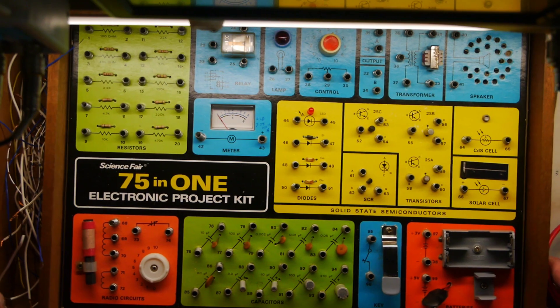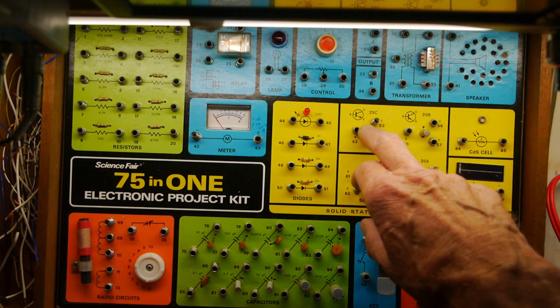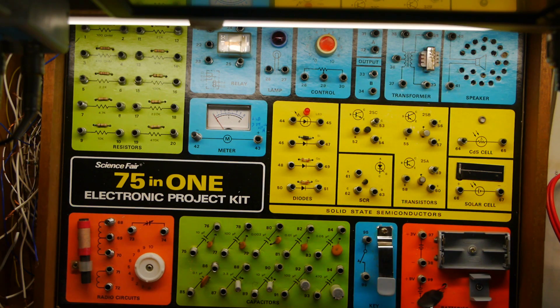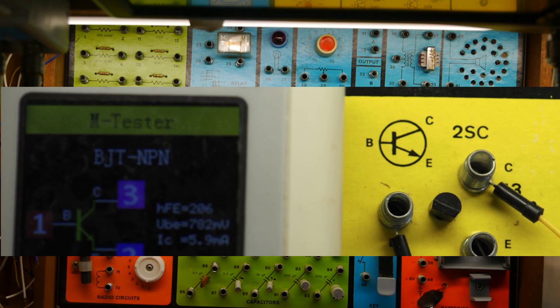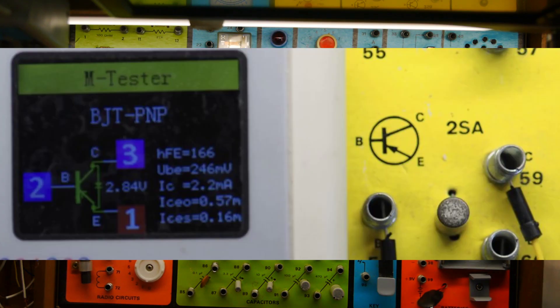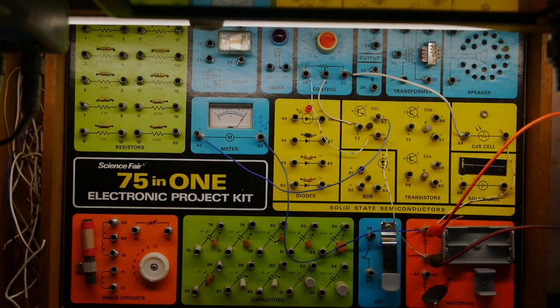We have three transistors: the 2SC, the 2SB, and the 2SA. Two are germanium and one is silicon. Here are the results from the transistor tester — the 2SC, the 2SB, and the 2SA. All three transistors are working well, which is good because I had some difficulty with the transistors in the Philips Electronic Engineer. Great that these all work.